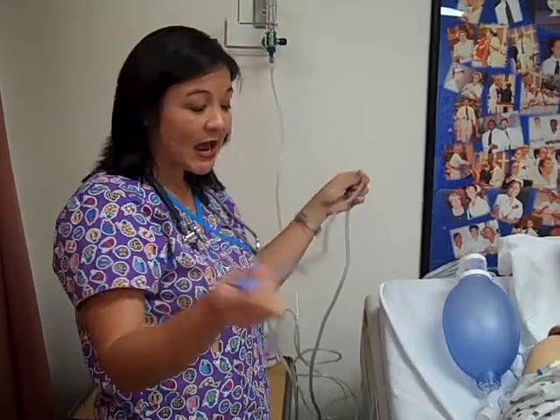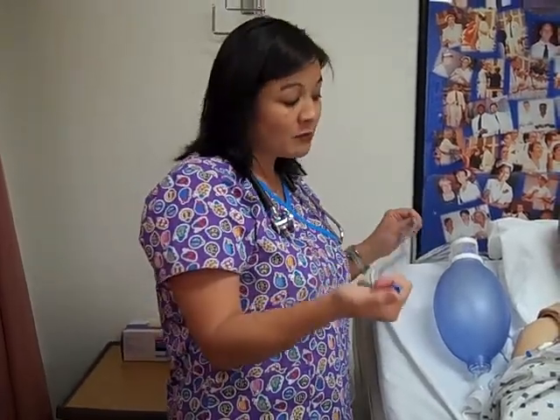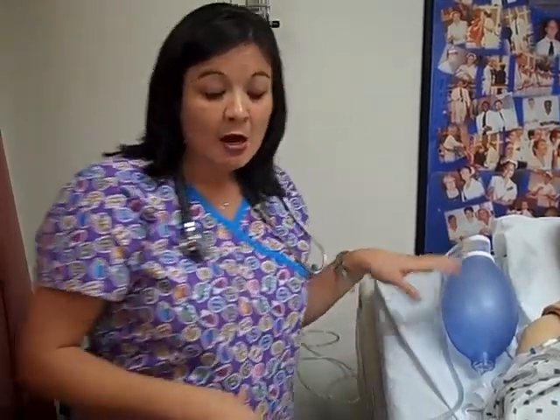You will need a suction catheter that is connected of course to your suction canister. You want to make sure that you set that on continuous, usually medium.